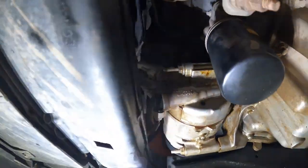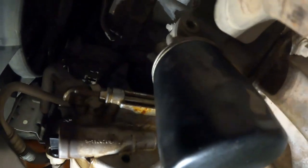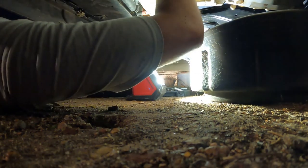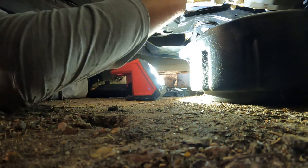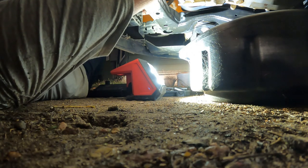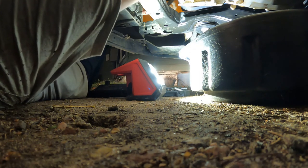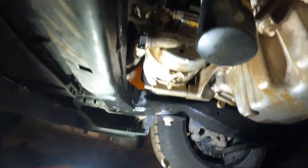Alright guys, we're looking right up here — find your oil filter and it will be right there. You guys should be able to see that hole right there. That is where the new sensor will go. I'm gonna set you guys down and start threading it in by hand. There we go — that's where your oil pressure switch is.